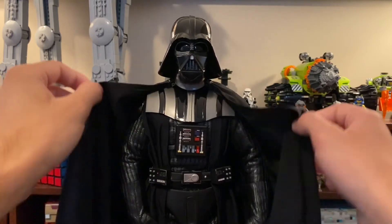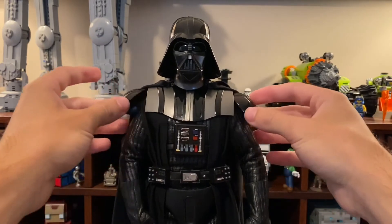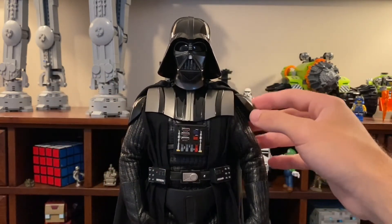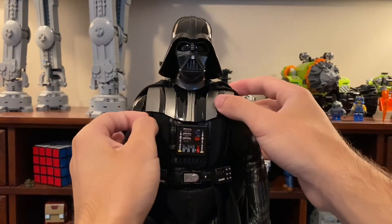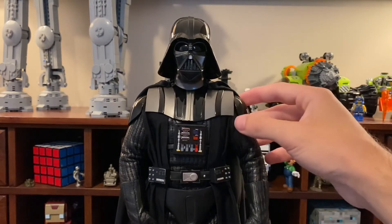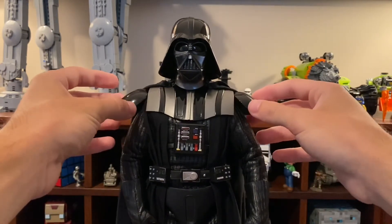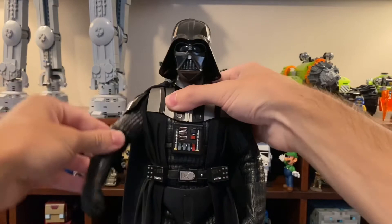The helmet is very nicely detailed with a nice gloss effect. The shoulder armor is here too, and flipping the cape over you can see the other shoulder armor, which moves similarly to the Hot Toys Empire Strikes Back Vader. Speaking of which, I did pre-order the 40th Anniversary Edition Hot Toys version, and I will be doing a comparison between the two.